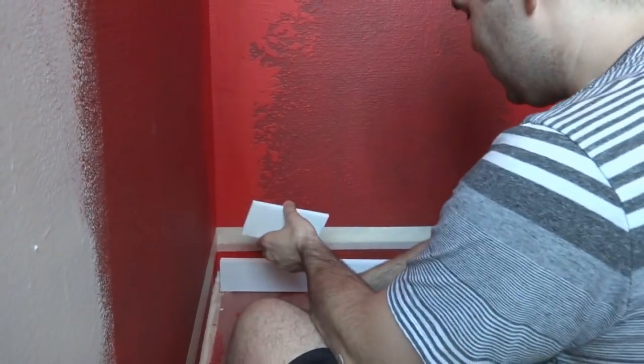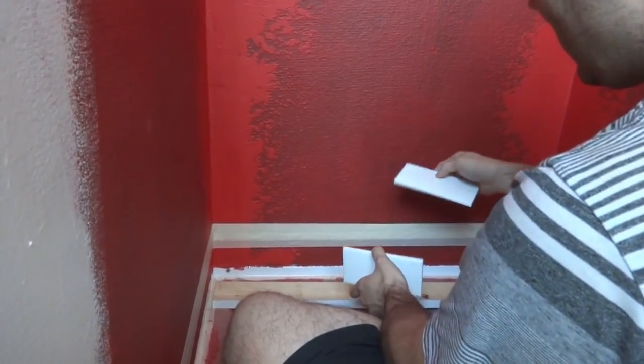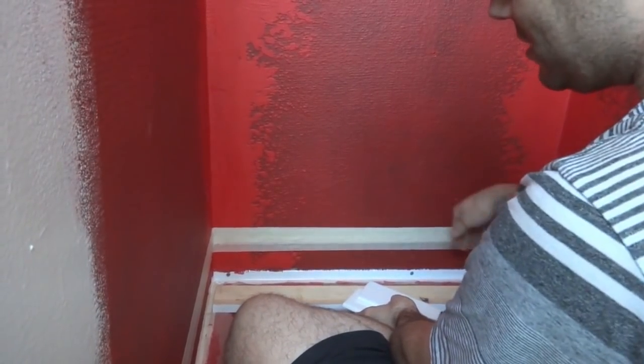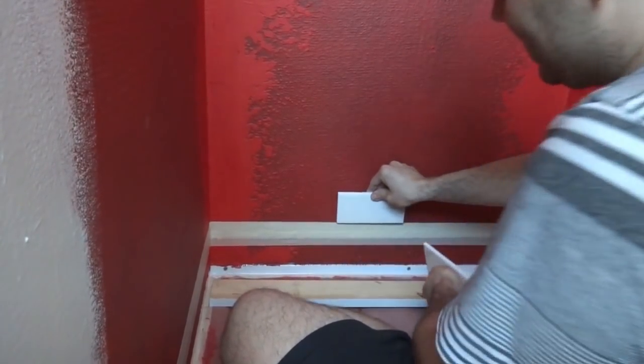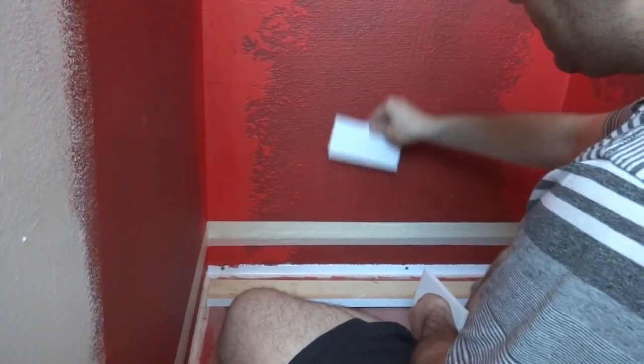I've brought my masking tape a little bit lower than the height of two tiles because we want to make sure our line is level. You want to work off the lowest spot of the shower pan — even though I loved it when I installed it, it could still be a little off. So we're going to come up two tile heights.